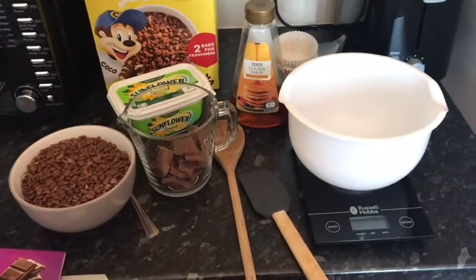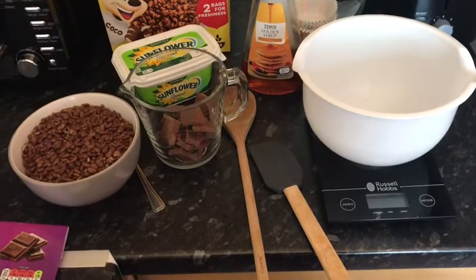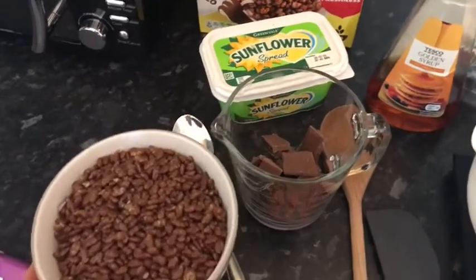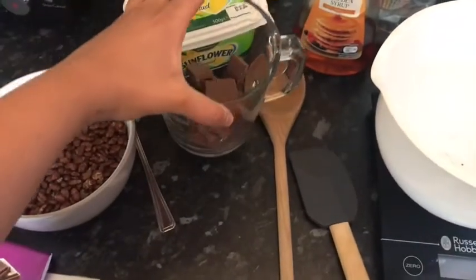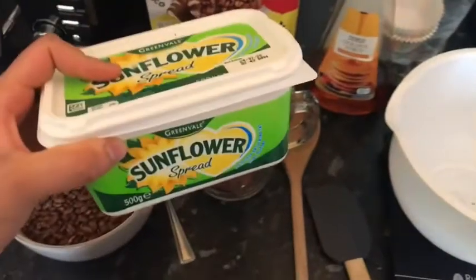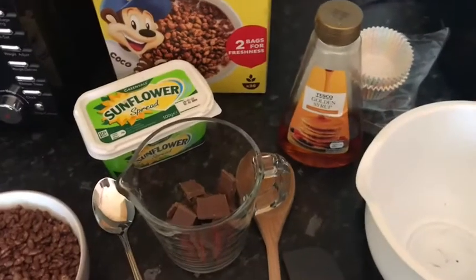I'm going to give you instructions in the form of a recipe, so I'll tell you the ingredients and equipment you'll need. The ingredients are: 100 grams of cocoa pops, which I've already weighed out; 100 grams of milk chocolate, which we're going to melt; two tablespoons of butter; and a squeeze of golden syrup.